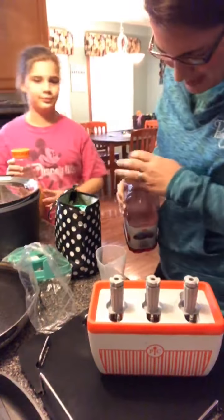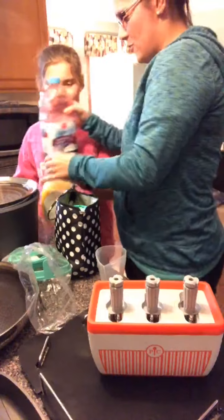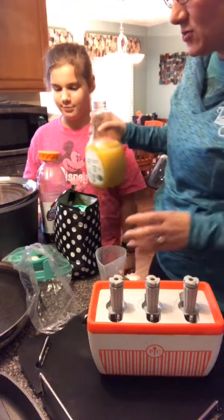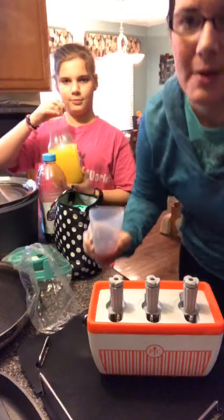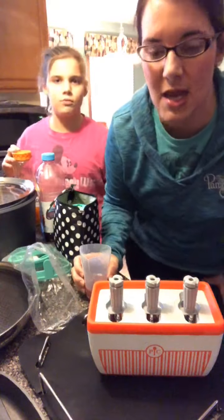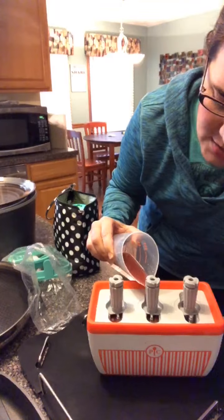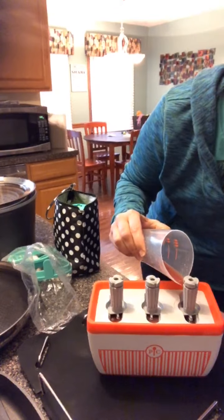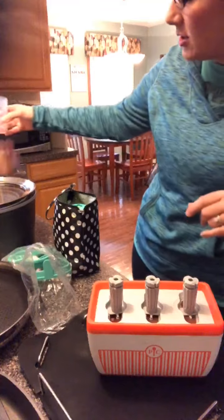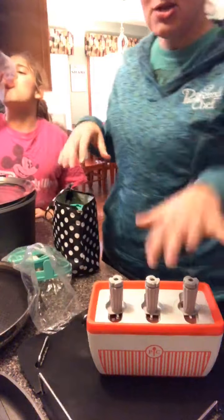We're gonna do half grape and then half orange so you can tell we've had a little practice with this. I've got a little recipe book started — we've done chocolate milk and Nutella, and a smoothie mix with strawberries and bananas. I'm just gonna top off the last little third to the fill line. We're gonna leave this sitting while we talk about some other products.